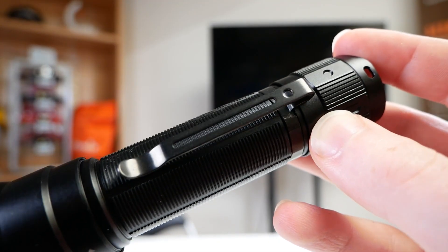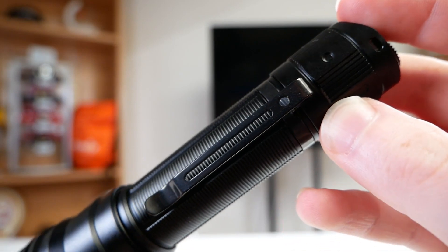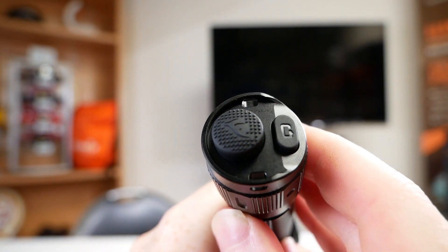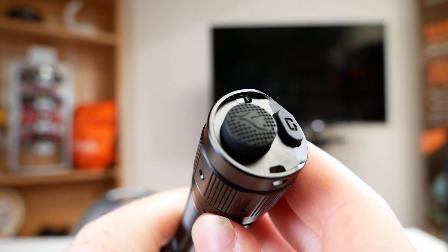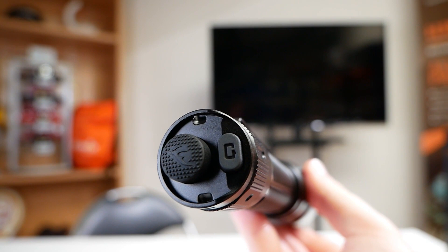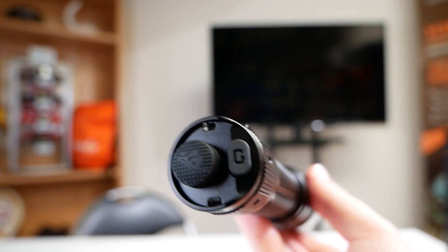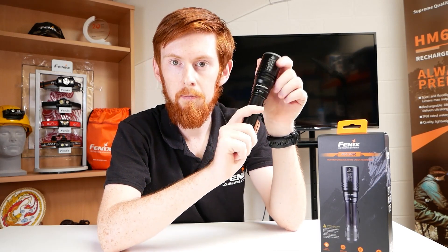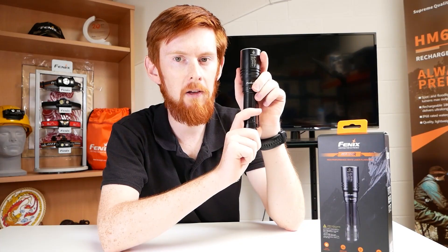Next we have the body clip — a one-way style allowing for easy clipping. We then come down to the end where we have the new style tactical tail switch. This makes a lot of sense with this light as there are only a few lighting modes to use, and having to switch to a net grip is a bit impractical. The whole unit is IP68 rated and has been drop-tested to one and a half meters, but due to those focusing elements we just say to take a bit of extra care with it.